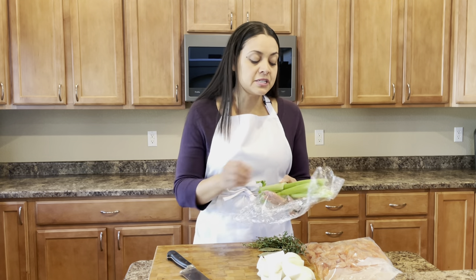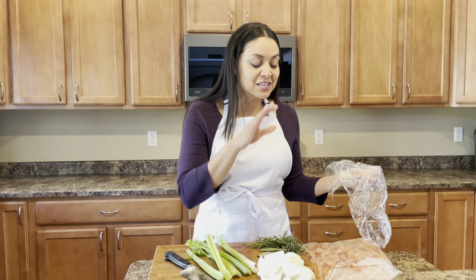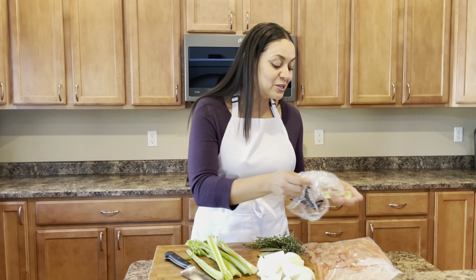This seafood stock recipe is actually very similar to my chicken stock recipe that I shared with you a few weeks back, except we're not using chicken. We're using shrimp, of course, but you can pretty much use any shells from any shellfish that you have on hand.